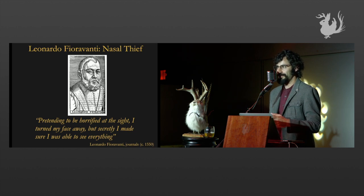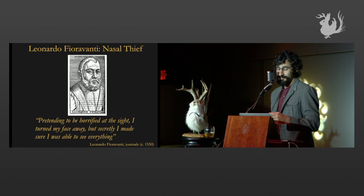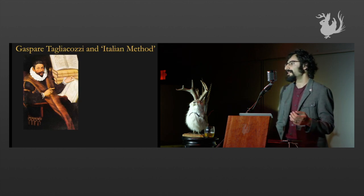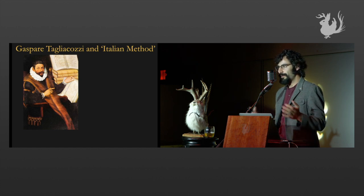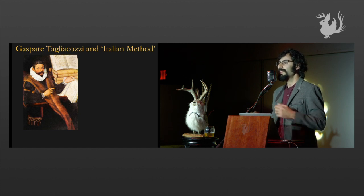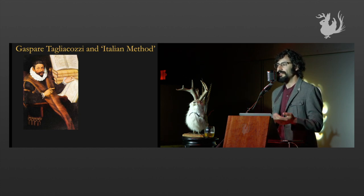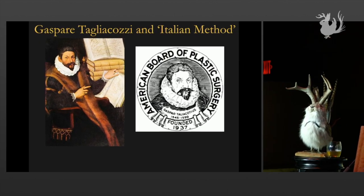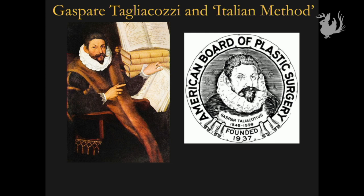He didn't ever actually practice it. He was the sort of guy who, when he performed the first splenectomy in Europe, actually hired another surgeon to do it and then took the credit. But he leveraged the Mirror of Universal Science to get his medical degree, and in the process passed the secret on to Tagliacozzi, who was in fact a real surgeon. Tagliacozzi was considered one of the best surgeons of the time and he actually did the work to write a real book with the full description — 100 pages, lavish illustrations of the technique. And it's for this reason that he's erroneously called the father of plastic surgery and why his face appears on the American Board of Plastic Surgery seal, stolen right off this painting.